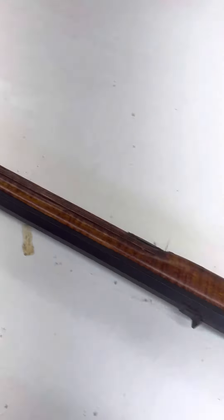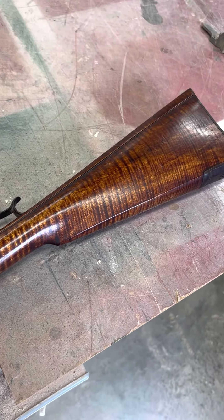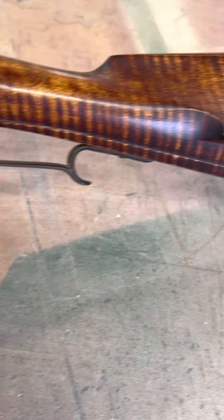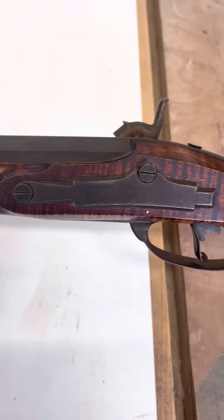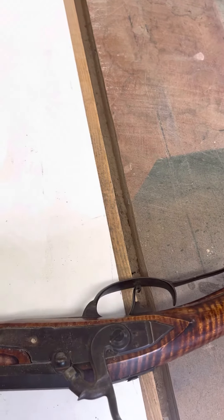Amazing piece of wood. He basically just built it to be a shooter — nothing too fancy — but he did some things to the cheek piece, and obviously there's a long groove there to make it a little bit more fancy.